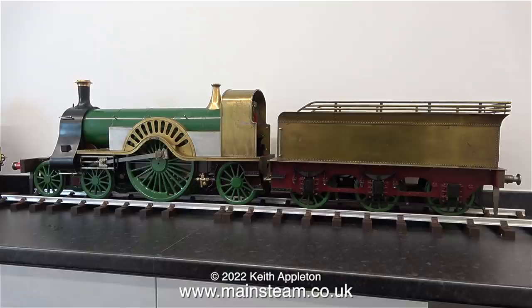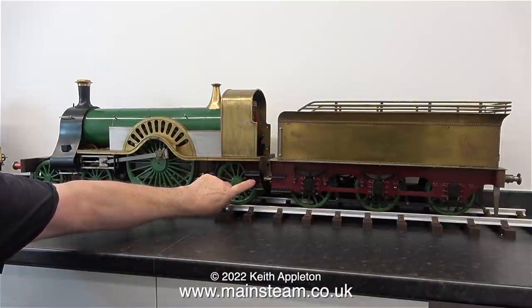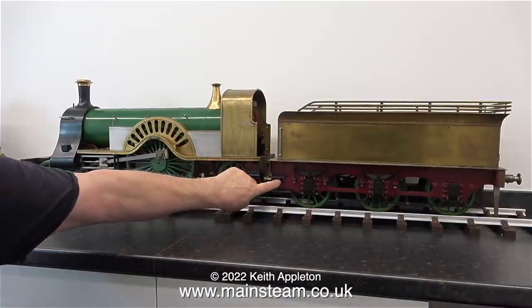Today is the 30th of March 2022. I should have been in hospital having a prostate biopsy, as I mentioned in the last video, but my eldest daughter and extended family who live across the road unfortunately contracted COVID-19. Living in a small village in the middle of nowhere, I thought just in case I got COVID-19 I would cancel the biopsy, though I know I'm only stalling the inevitable.